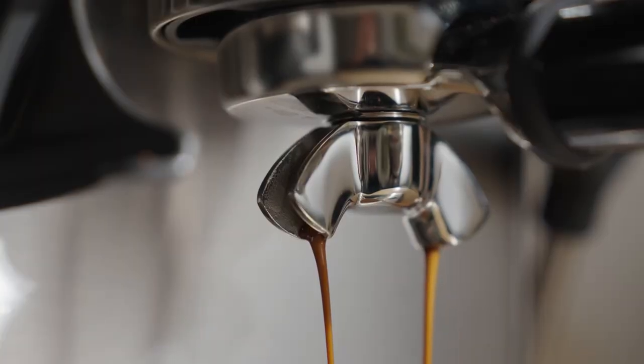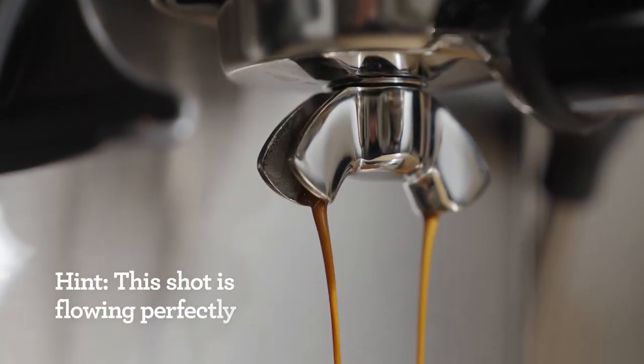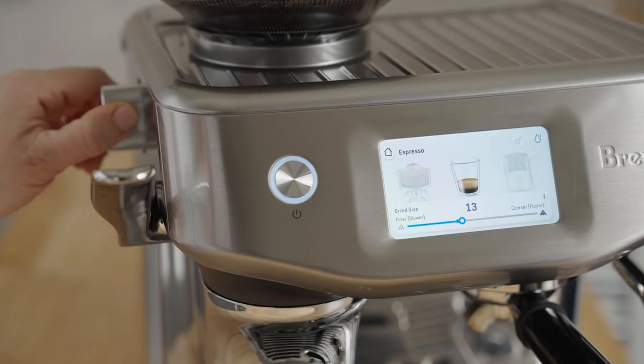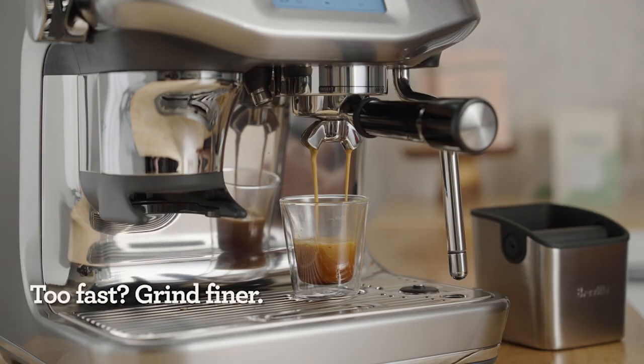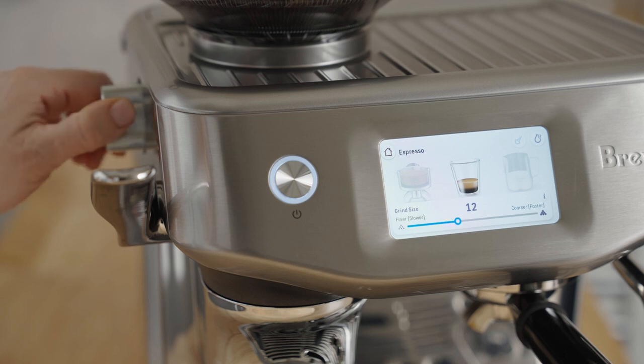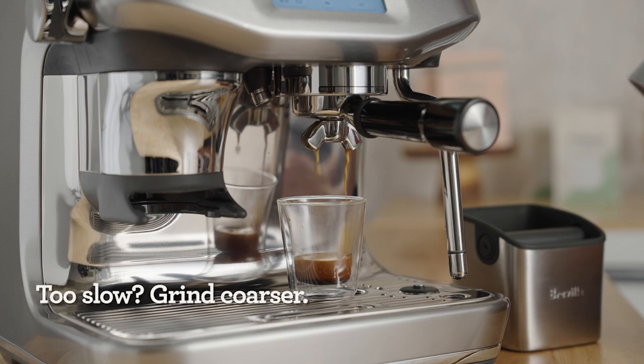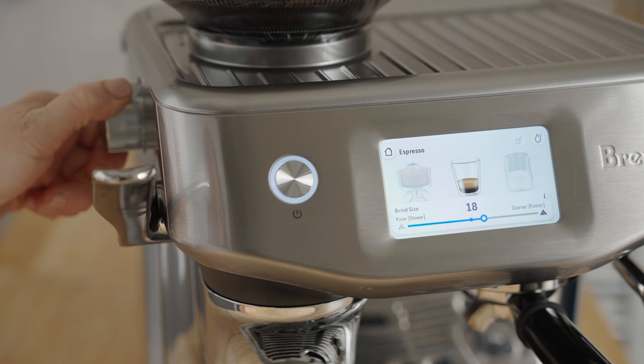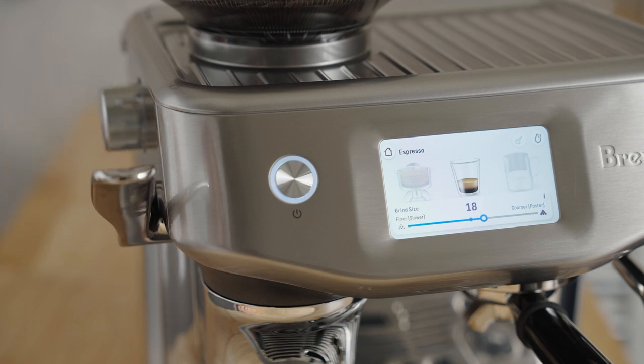Did your shot look and taste like mine? The number one goal of adjusting the grind is to either slow down or speed up the flow of water through the coffee bed. Don't be afraid of this step — we can always adjust it back. If the water flow is too fast, the coffee may taste sour; adjust the grind a couple of notches finer to slow down the flow. If the flow is too slow, the coffee could taste bitter or roasty; adjust the grind a couple of notches coarser to speed up the flow.